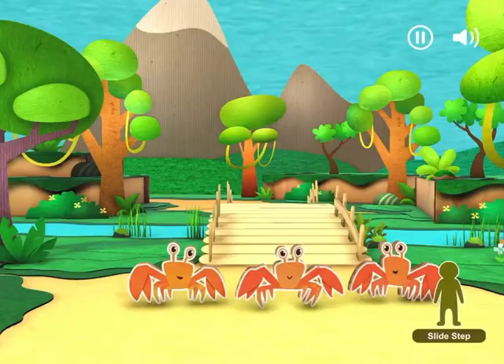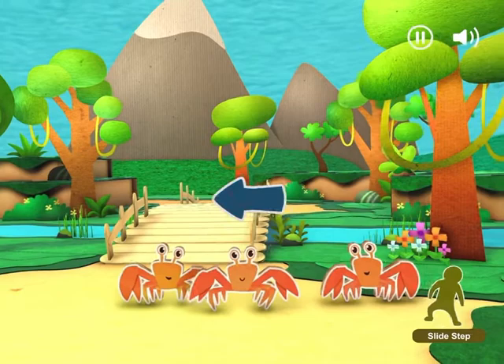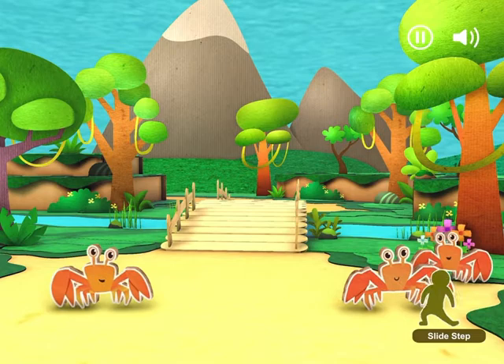Let's slide step past those crabs! Step to the side, then slide your other foot next to it! Slide to the left! Now, slide to the right! Slide backwards! Keep sliding! Slide! Keep sliding! Yay! They're clearing the path! Now, slide forward! Slide! Slide stepping was fun!